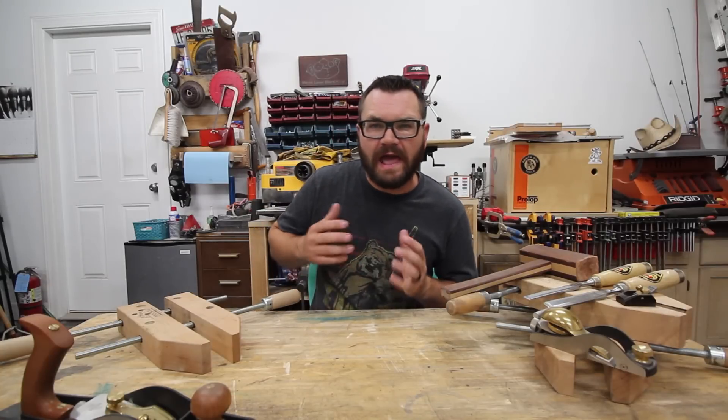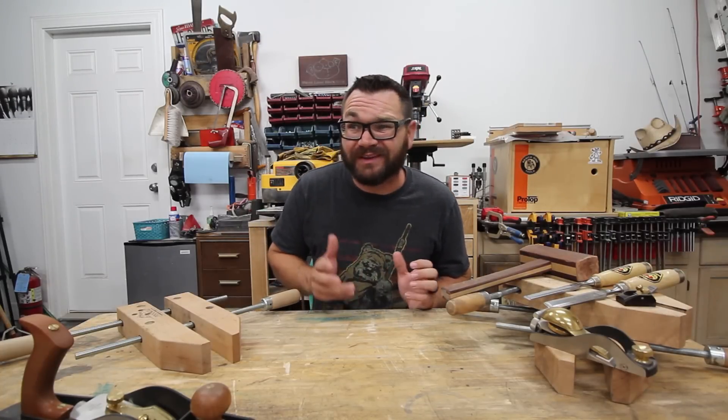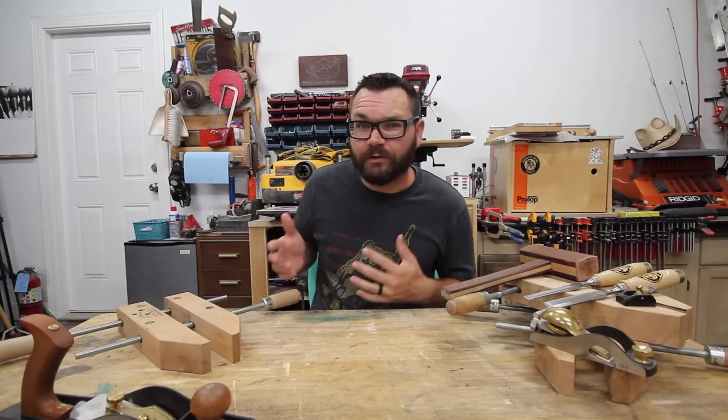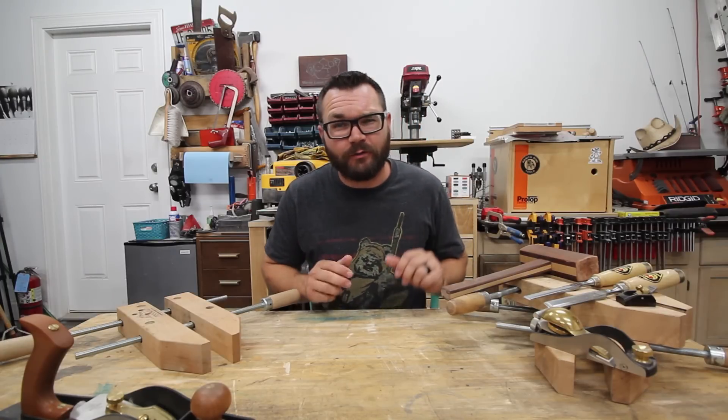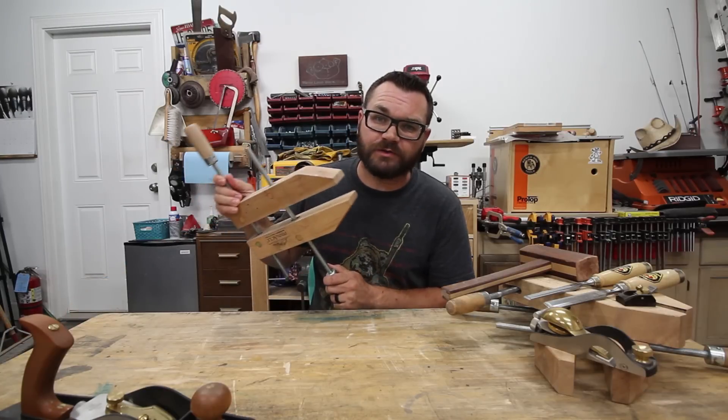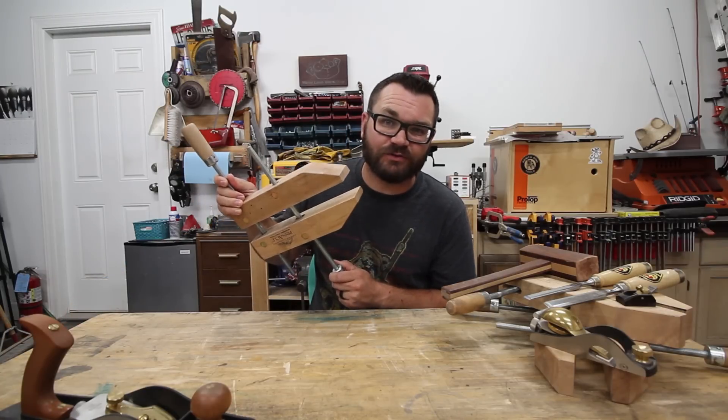Do you want to introduce a little more hand tool work into your woodworking, but you don't have a traditional woodworking bench and vice? Or maybe you're going out to a job site and you don't want to lug around your two to three hundred pound workbench. Well, you'd be surprised what you can accomplish with just a simple woodworking hand screw clamp.